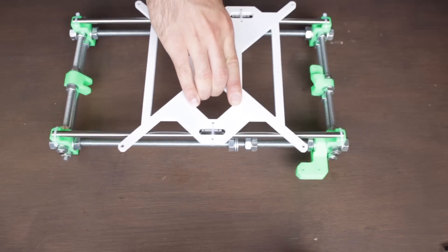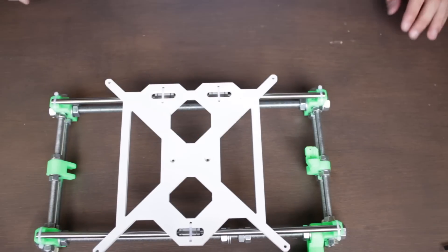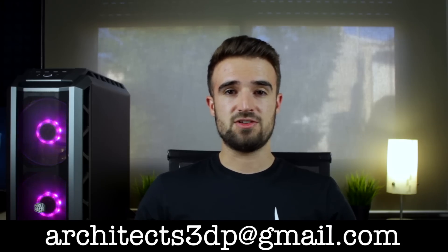Back to the necessary components — we will need the Y axis assembly we built last week and a bunch of new components that I will show you now. You will have the links in the description to download all the modified STL files, as well as the links to buy all the hardware through our affiliate links on Amazon. If you still don't have a 3D printer to print all the 3D printed parts yourself, you can contact me by email at architect3dp@gmail.com.